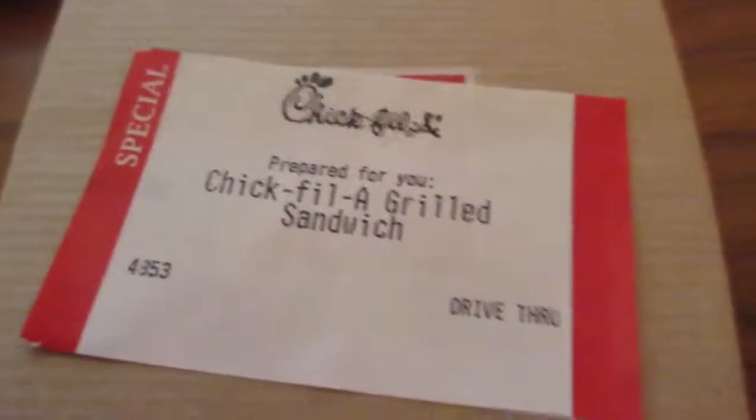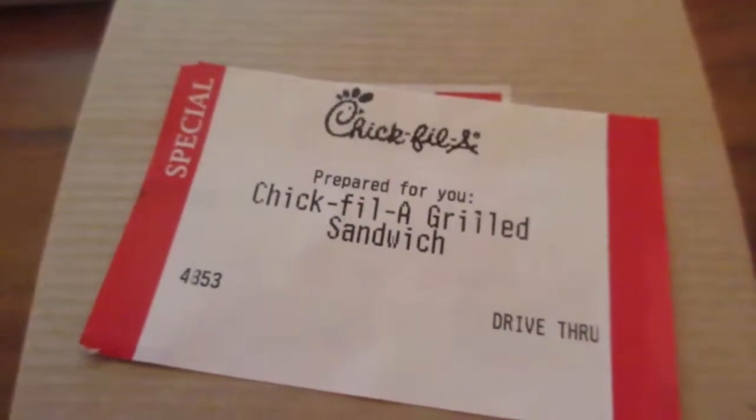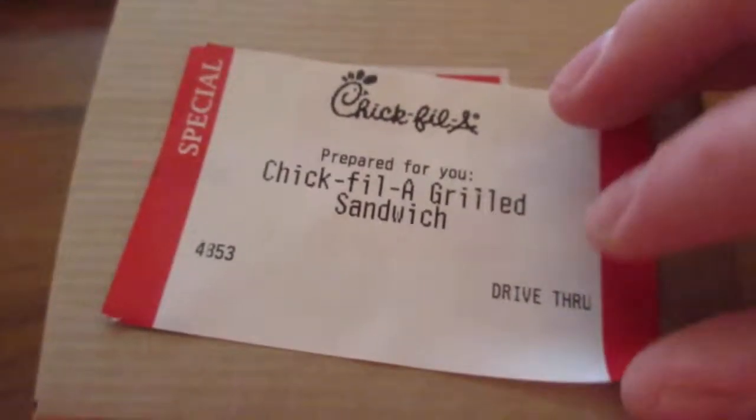What's going on, you guys? As you can see, I have something a little bit different here — Chick-fil-A for you. Something that I've never reviewed before.